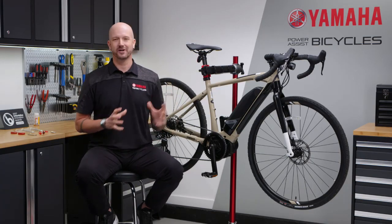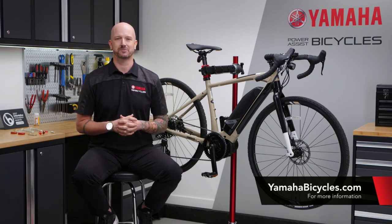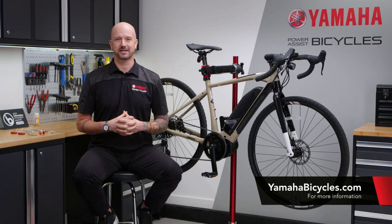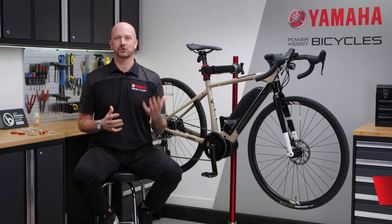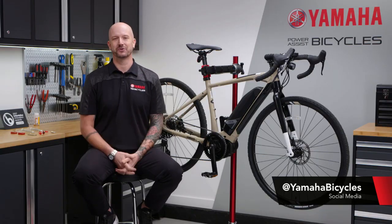You can learn more about the super fun, do-anything, go-anywhere Wabash and all of our other Yamaha Power Assist Bicycles — including where to buy one and test ride one — at yamahabicycles.com. Follow us on our social media channels at Yamaha Bicycles. Thanks for watching, and enjoy the ride.